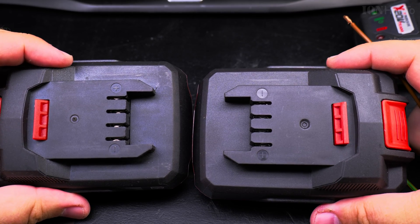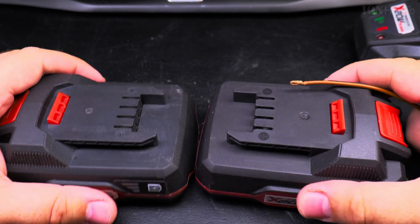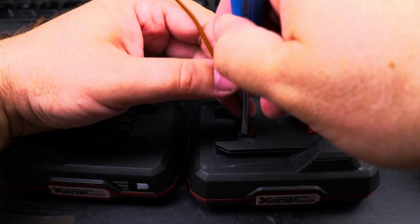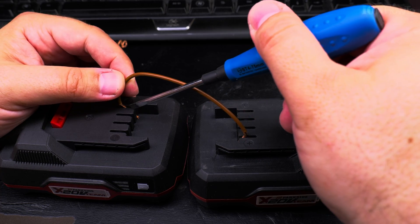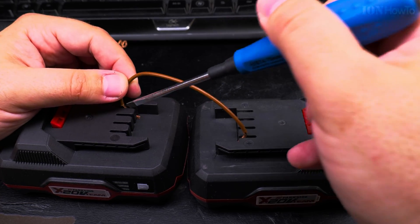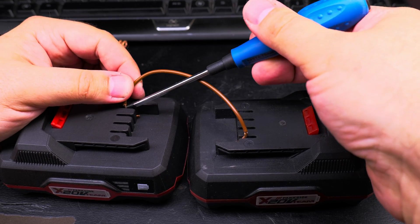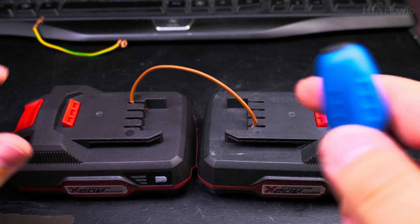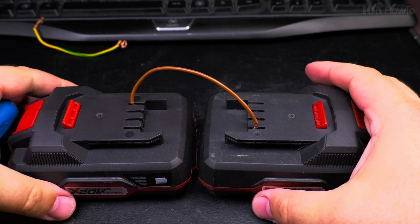We're going to jumpstart this battery, just like with cars. It's really useful to put them facing each other, and I use a little screwdriver to press the contacts. Try not to put too much pressure on the battery contacts — you don't want to loosen them. All you want to do is connect these wires for about 3 to 5 seconds.